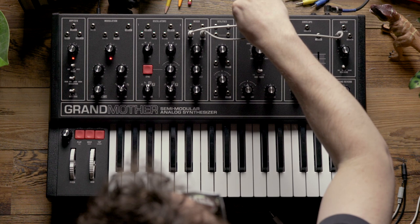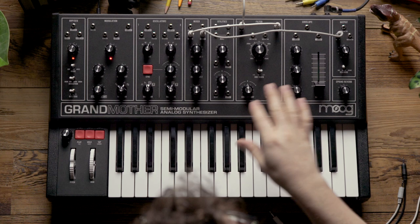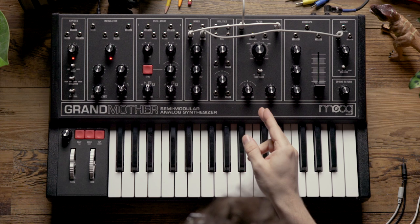Lastly, let's patch a dummy cable to the input on the filter — by that I mean a cable with nothing plugged into the other side. What this is going to do is cancel the normalization from the output of the mixer to the input of the filter, so that we don't have to worry about any phase issues with this patching.